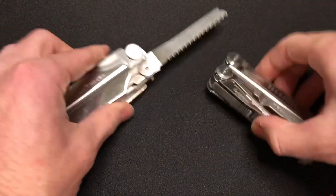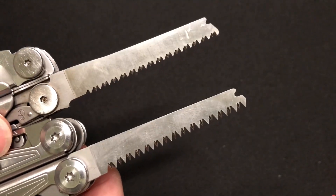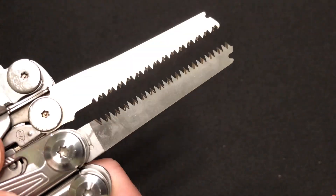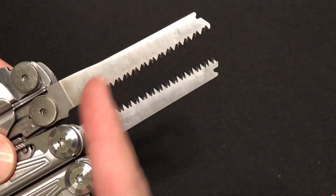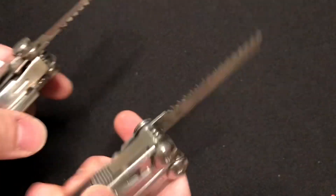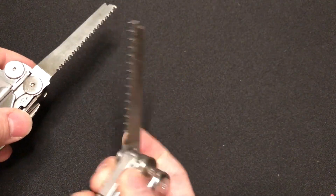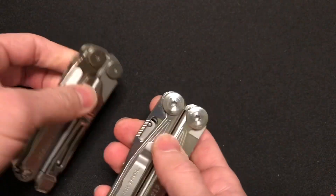The saw blade — both of these have a dedicated small saw blade, both made properly and very similarly. The teeth on the Ozark Trail are a little bit deeper and more perpendicular to the spine of the saw, whereas the Leatherman's cant back a little bit. They perform largely the same. I don't use a saw much in my day-to-day, but if you need to cut a dowel, a small tree limb, or a 2x4 in a pinch, you can do that with either one of these.